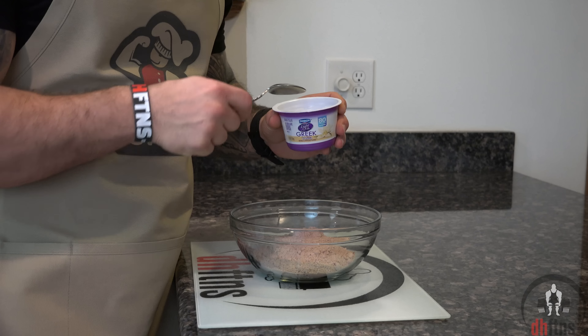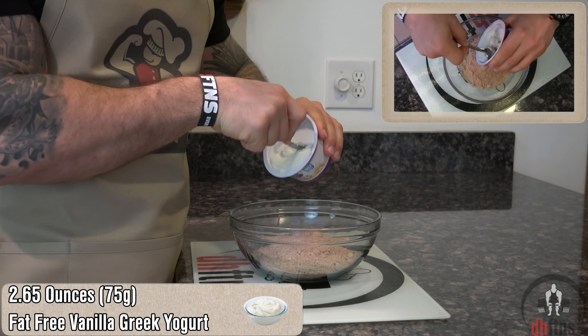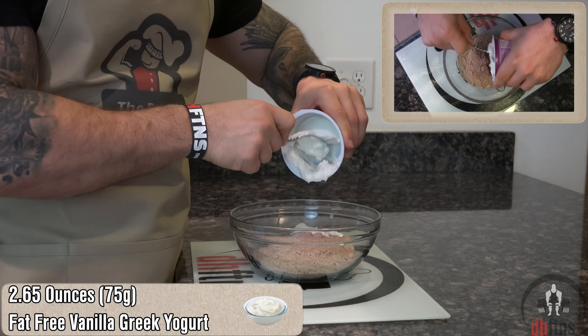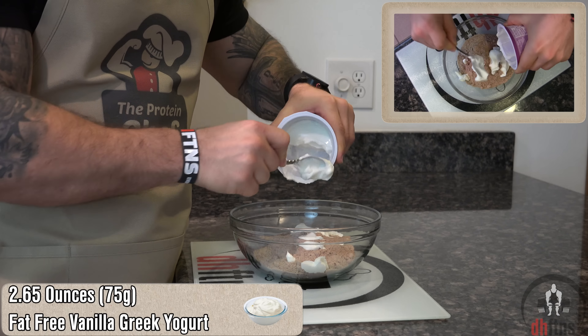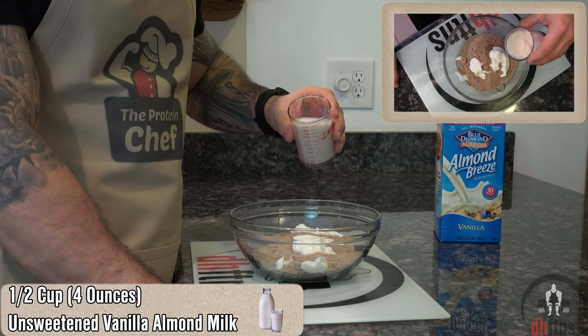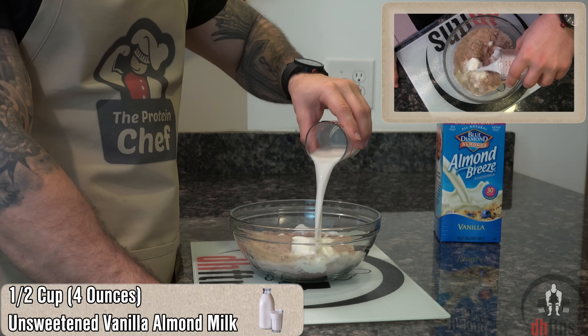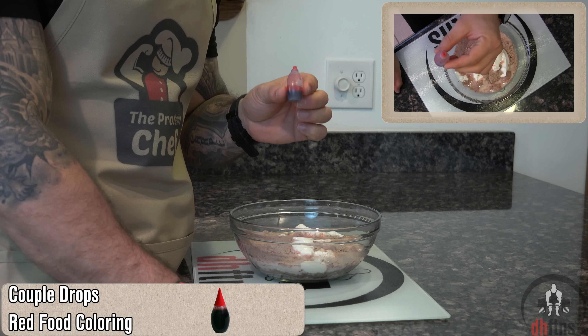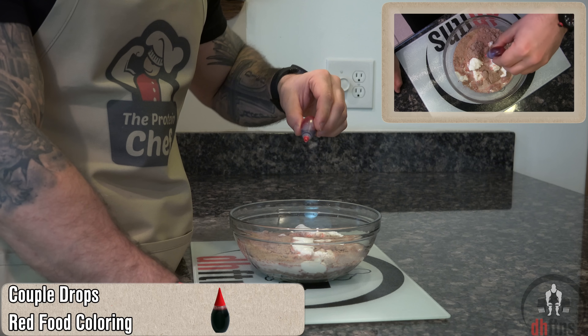Half a container, which is 2.65 ounces or 75 grams of a fat-free vanilla Greek yogurt, half a cup or 4 ounces of unsweetened vanilla almond milk, regular milk or any other milk substitute. And last, which is optional, a couple drops of some red food coloring.